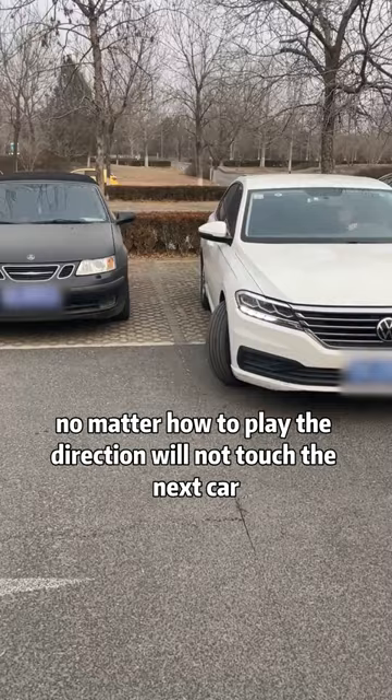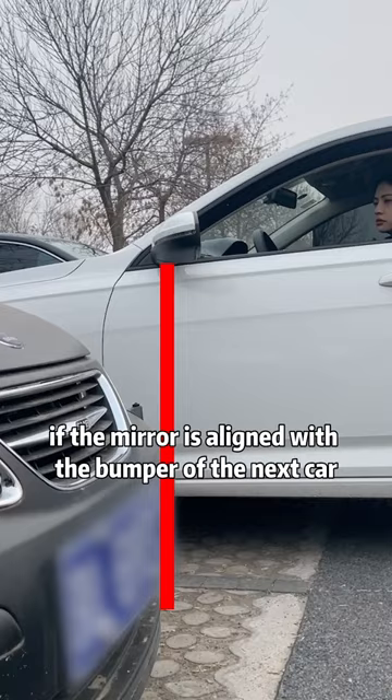Second, when reversing out of the parking lot, if the mirror is aligned with the bumper of the next car, turning the steering wheel full lock will certainly not touch the next car.